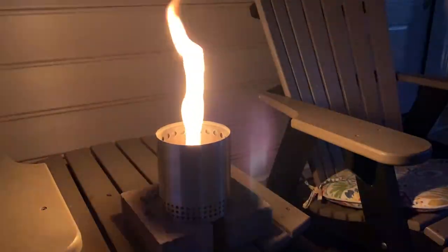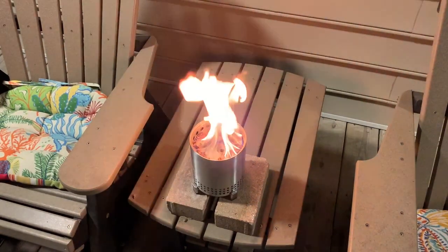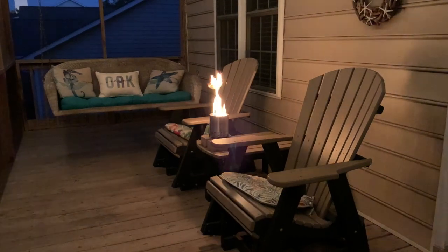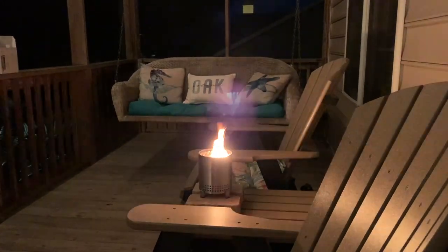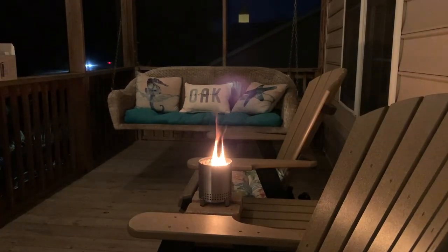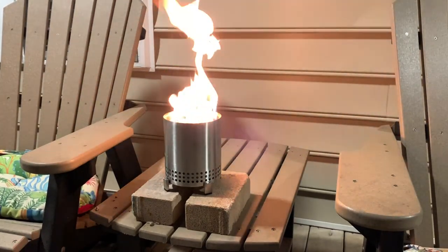These Solo Stoves are designed in such a way that fires start very fast and they burn super efficient. After the fire got started for a while, I checked and there was virtually no heat from the Solo Stove to those bricks sitting on that coffee table. My best use of the Solo Stove Mesa is probably going to be camping and also in some situations on my outdoor patio with a couple of lawn chairs. I brought it upstairs to my front porch just for illustration and video purposes to show you what this looks like, and of course I had a fire extinguisher right beside me — just in case, but there were no issues.